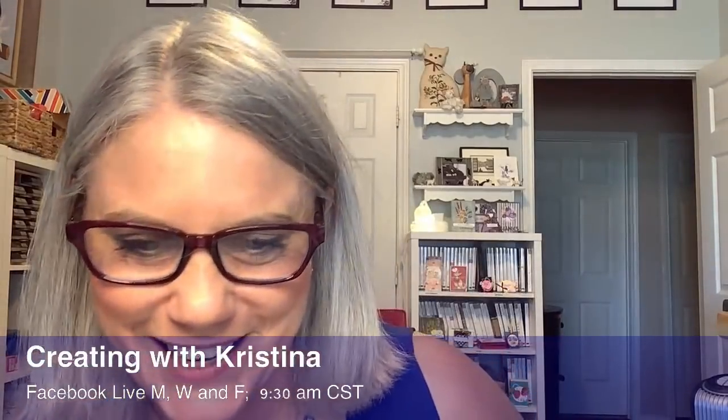I put it together for you and share some tips on how to easily put it together. Hey, look at all these people this morning — Kathy and Vicki and Linda and April and Kim and Greg. Good morning! The names are going by so fast I can't catch them all.